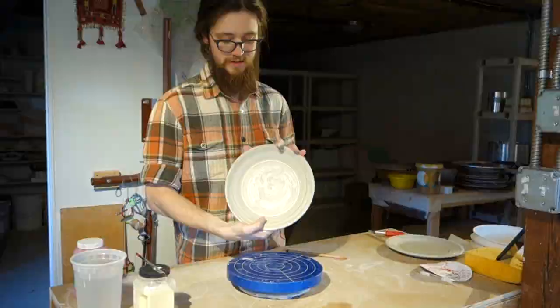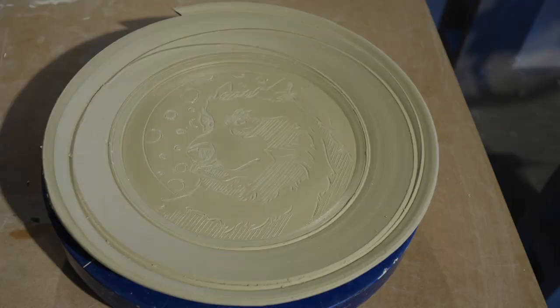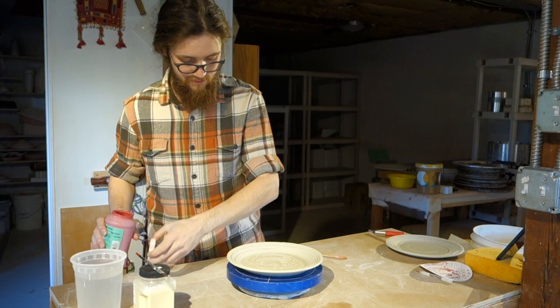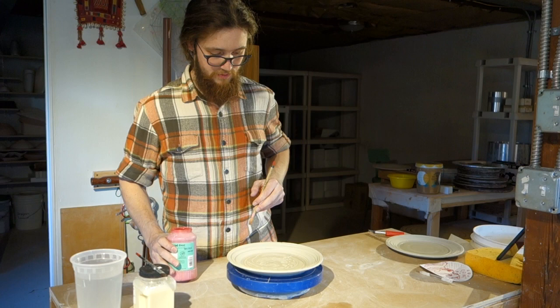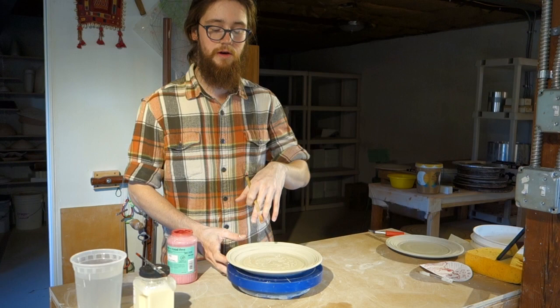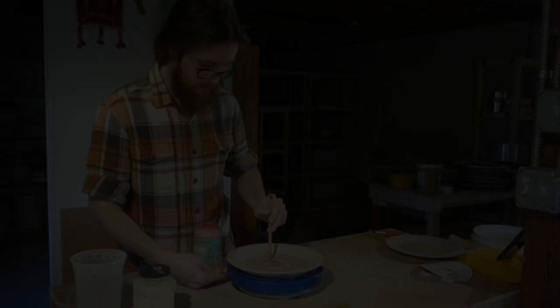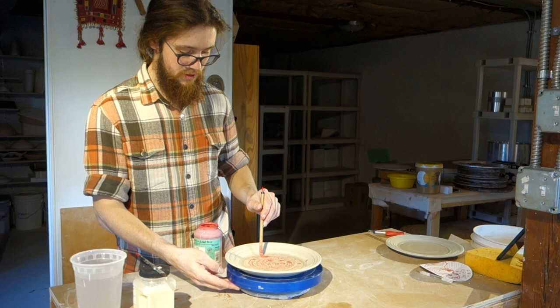Now we have the image carved in and we're ready to apply some underglaze. I typically just use these Amaco Velvets — they work really well for what I'm doing at the Cone 6 electric we're doing here at Rat City Studios. Since this is all waxed and it's going to resist in all the areas we haven't carved, we just paint this on. This is where we're saving some time because this doesn't have to be that clean — you just basically have to watch out that you don't get it where you haven't put wax. You'll see it's kind of beading up on the surface, so once you get a certain amount, you really don't have to keep adding more. You can just keep working this in.